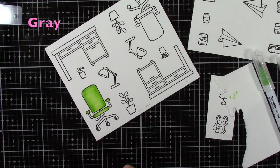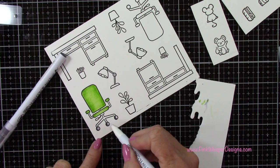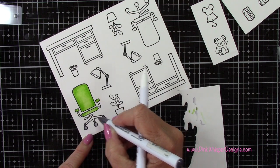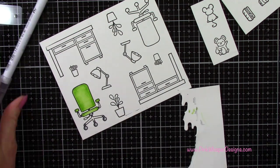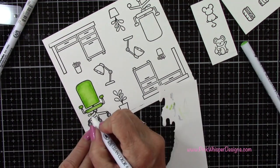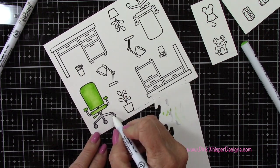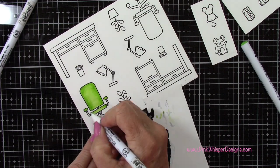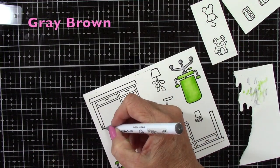For the wheels and the base of the chair, I'm going to be using the gray. Now with the blender, you can also pull off color — if you have a little bit too much, you can just grab some of that color from your image and scribble it onto your scrap paper. You can also clean off your blender pen on your scrap paper, and you'll know it's clean when it goes clear. Then you can change colors. I did the same thing for the other chair.